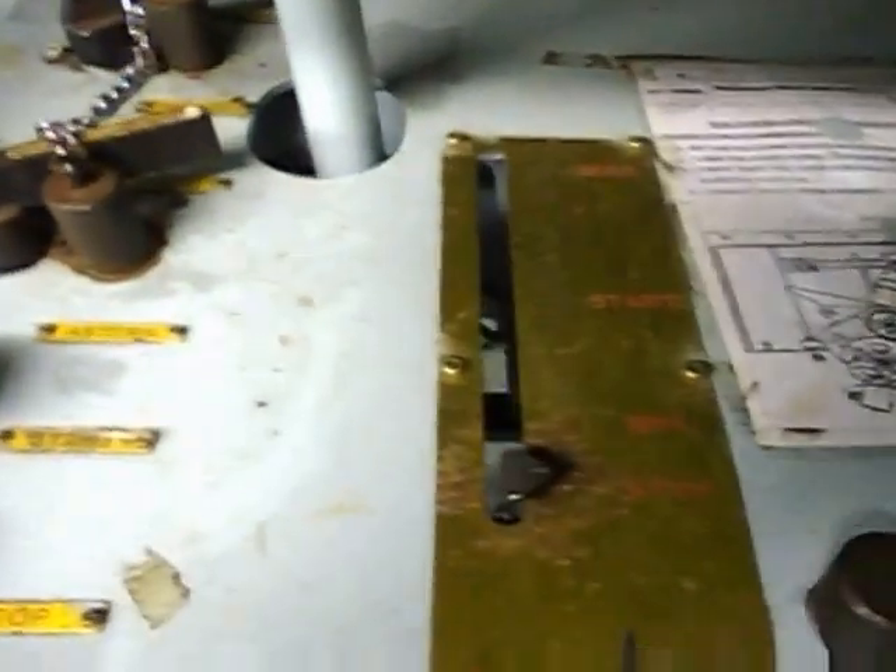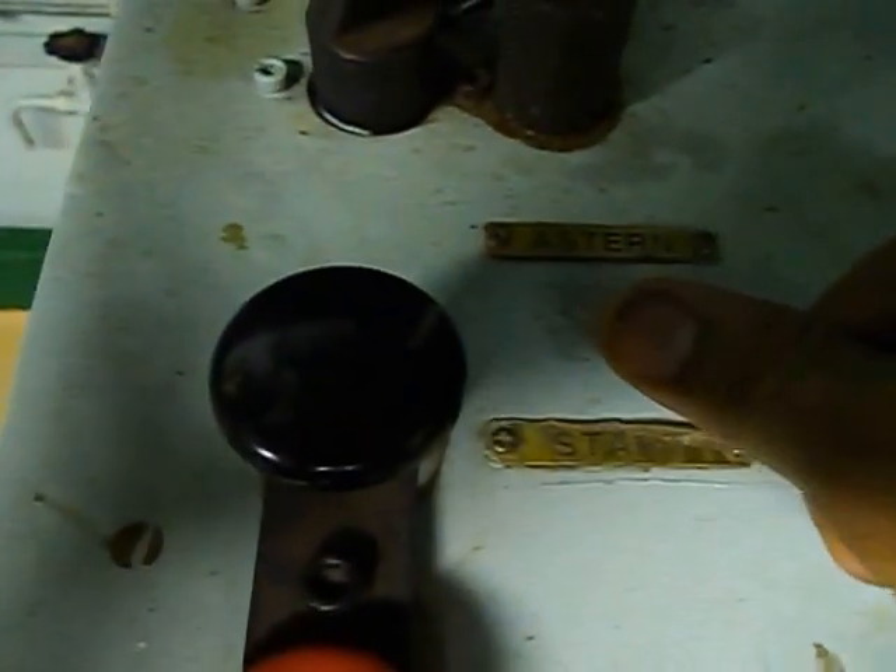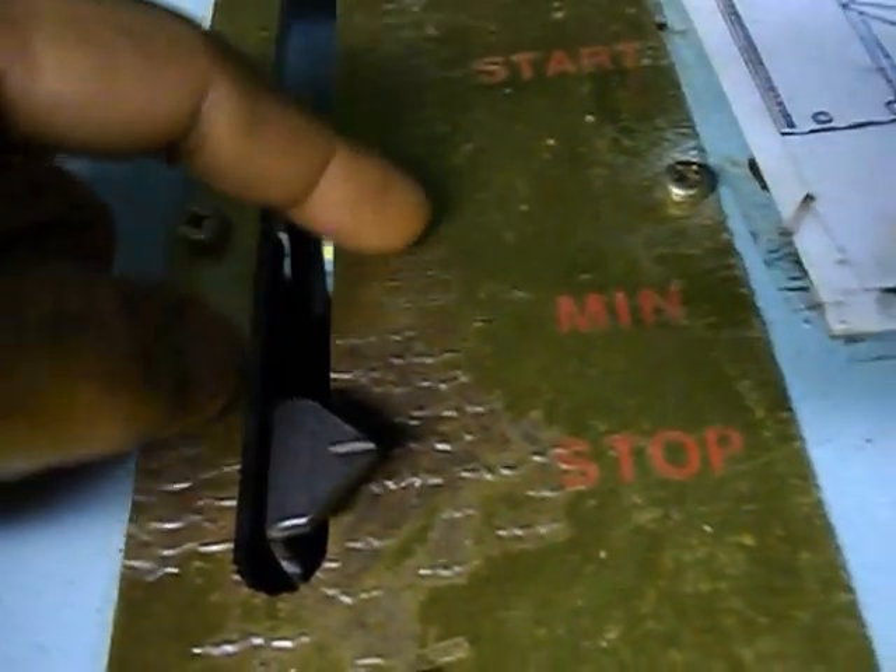Once you are done, turn the handle wheel — this will command start. Press the start or stop button. Once you press the start button, the engine will start running.